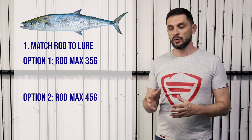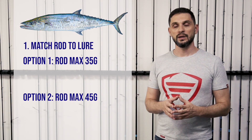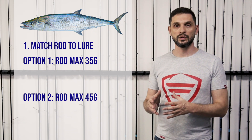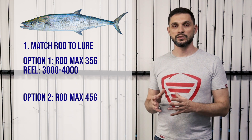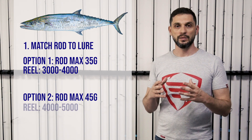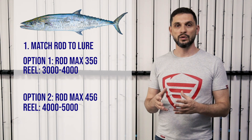What kind of reel should you choose? For medium-heavy size rods, you can choose something from 3000 up to 4000. For the heavier setup, you can choose reels from 4000 up to 5000, because you're going to be using heavier line and putting more of that line on the reel.